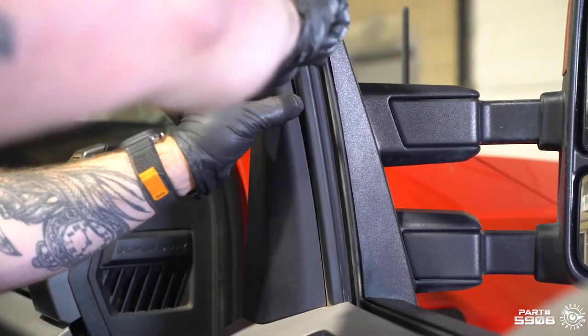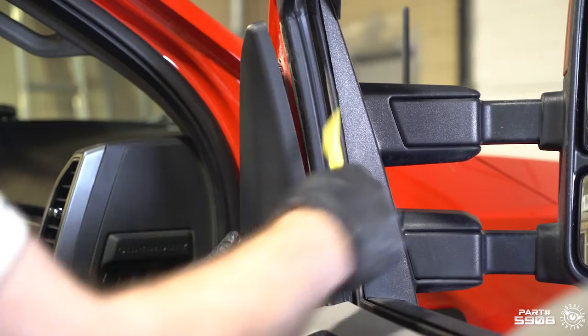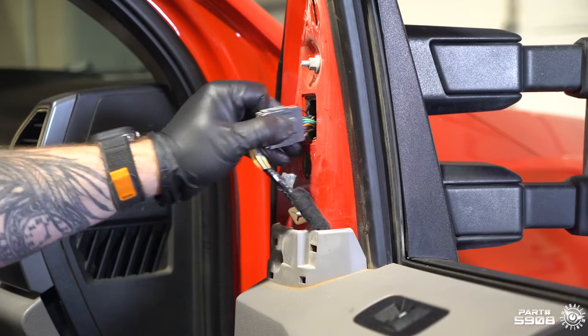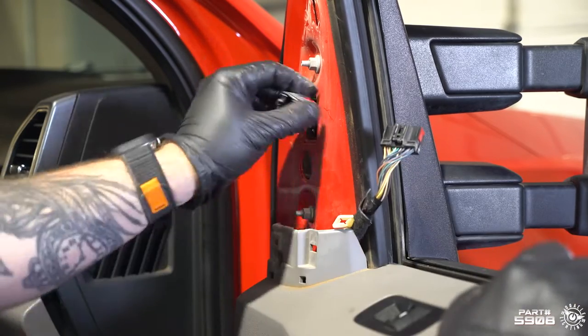First, we're gonna use a panel tool and we're gonna pop off this panel, set that off to the side. We're gonna pull this plug out and unplug it, leave that all to the side.